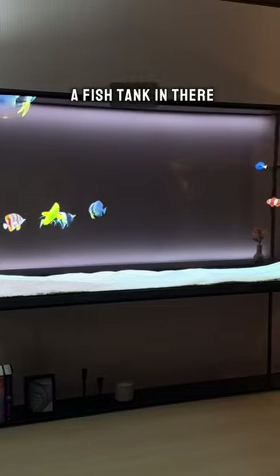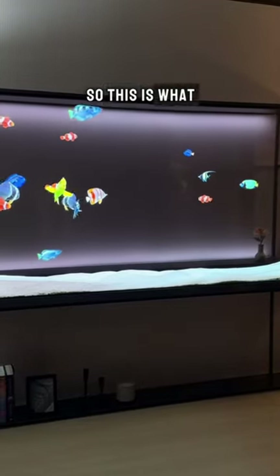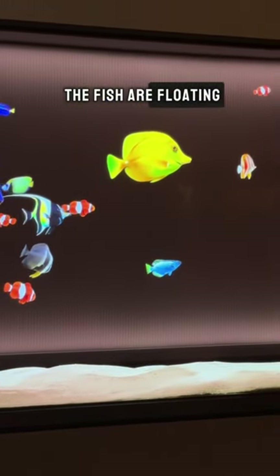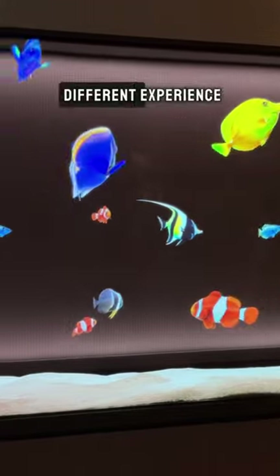It would be cool if you had a fish tank in there, right? This is what it looks like in transparent mode — it looks like the fish are floating. But when you put up the contrast screen, you'll get a whole different experience.